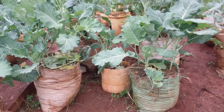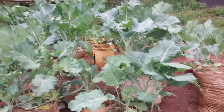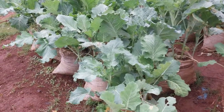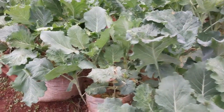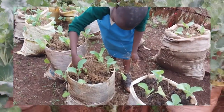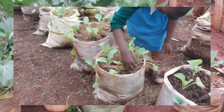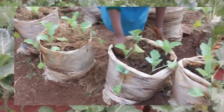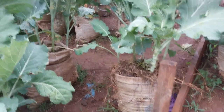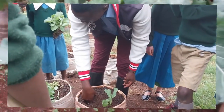Growing vegetables in sacks and containers is very easy and you can do this by yourself. It does not require a lot of skills. For example, these are the grade 5 pupils who have done this amazing job, growing kumawiki in sacks and containers. I just gave them the procedure to follow and demonstrated to them how to do it.